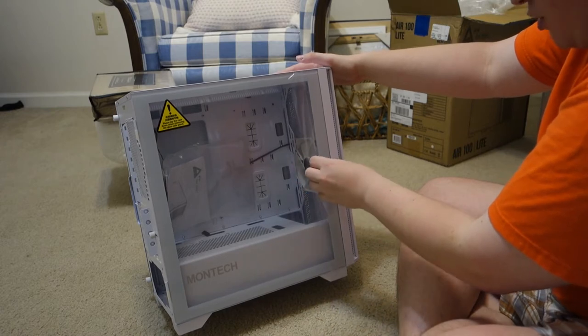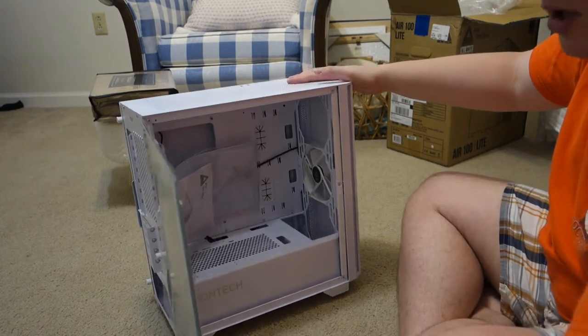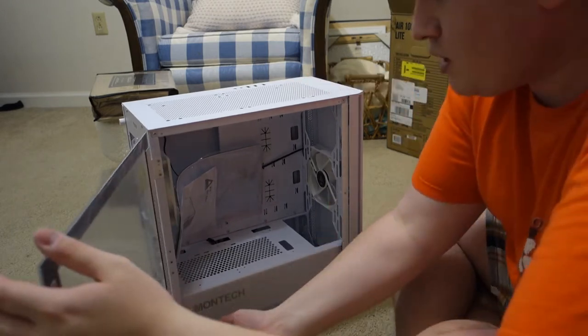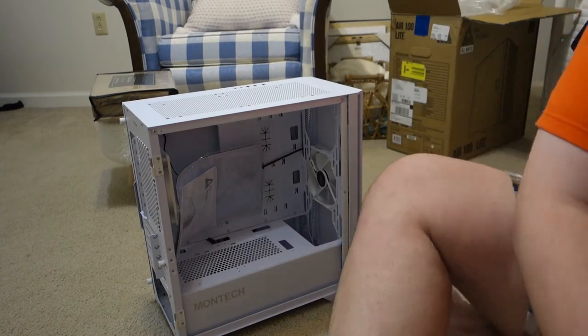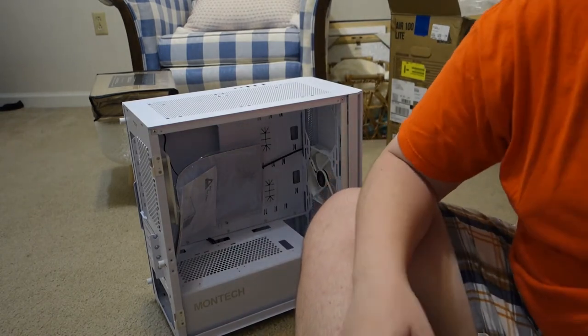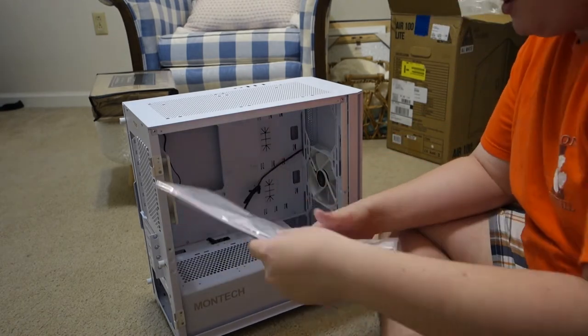This door operates on a hinge, so it's not screw-on — you get to open it up and it just stays that way. It is removable — you just slide it off, it comes off just like that. Nice and simple. That is tempered glass, by the way, not acrylic. It is full-on tempered glass.